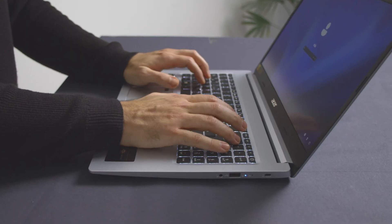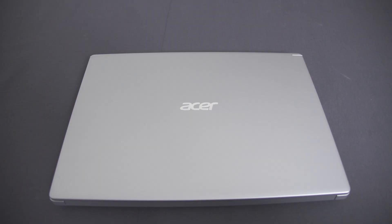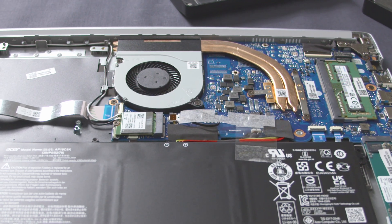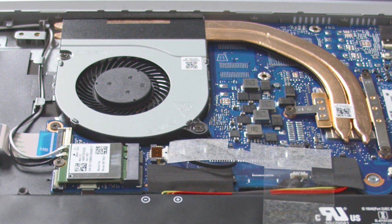Acer have really outdone themselves in terms of upgradability. Usually we upgrade gaming laptops on our channel, but the Acer Aspire 5 is a bit more of a sleek office notebook, and those are not really known to be upgradable anymore. RAM is most of the time soldered on and sometimes even the SSD is on board. With the Aspire 5 we do have one memory that's soldered on, but besides that everything can be upgraded.